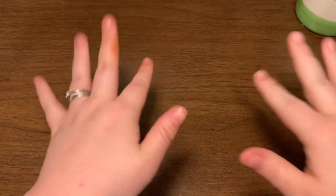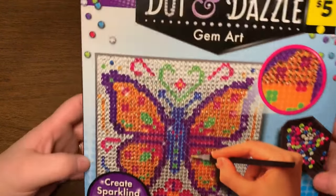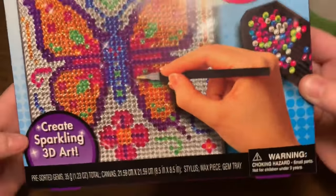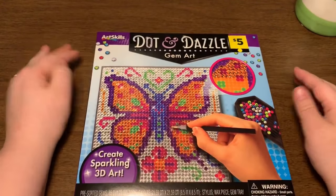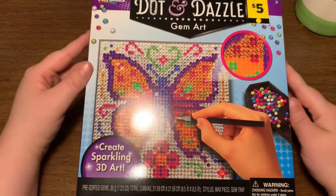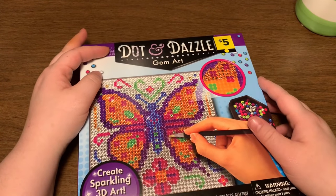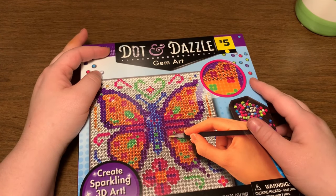What's up everyone, Crafts Crashly here! I found something super cool and I could not wait to show you guys. Dollar General has diamond paintings! Don't believe me? Look at it — it's a diamond painting. Kirwin went to Dollar General and brought this home, and it's only five dollars. It's called Dot and Dazzle.